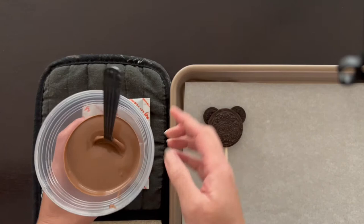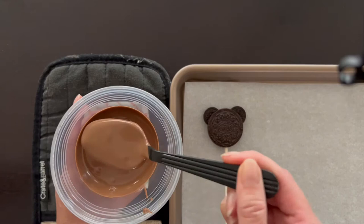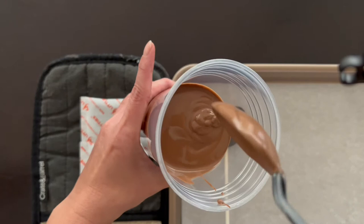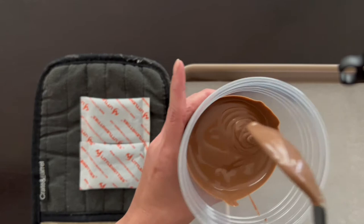So now I'm ready to dip my bear pop. I have my melted chocolate — please melt according to the manufacturer's directions. I added some EZ Thin, which is a thinning medium, because I thought it was a little too thick. Let's check the consistency. It's a little runny but it's not too bad — it's not like pudding or anything.